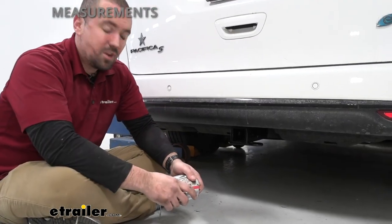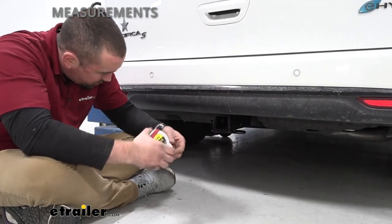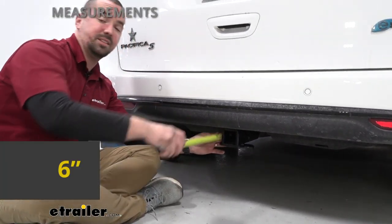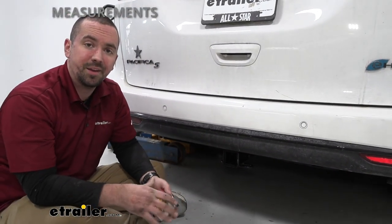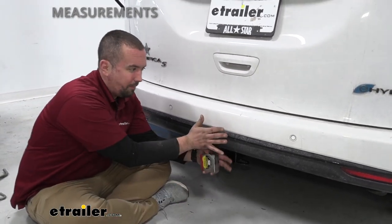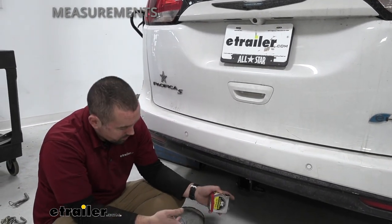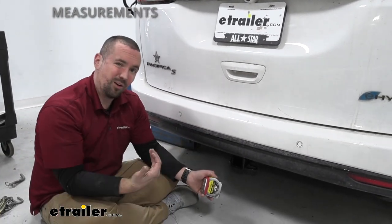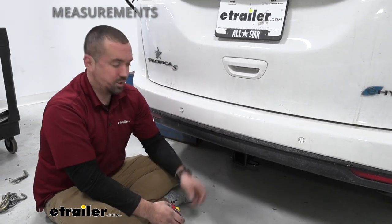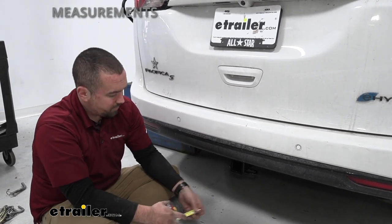Getting some quick measurements — from the center of the hitch pin hole to the furthest part on the rear fascia is right at about six inches. Something to keep in mind when you put your accessories in: sometimes they can sit pretty far back and might make contact with the rear fascia, so make sure your accessory falls within that six inches so it's not going to hit and scratch your rear bumper.